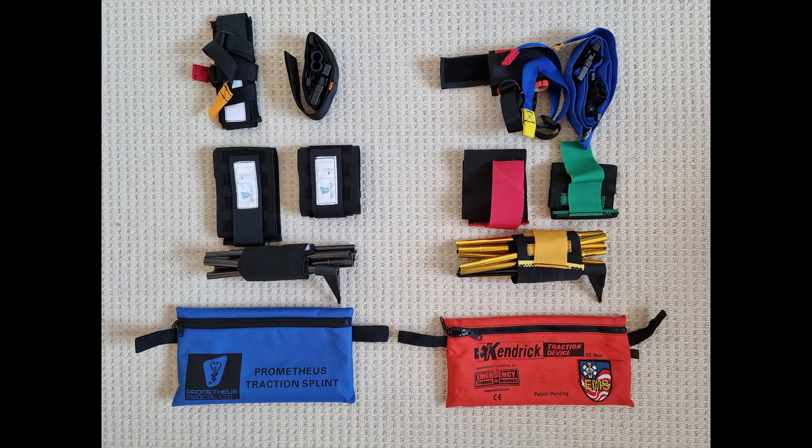The Kendrick traction splint used in this video, shown on the right-hand side, comes in an orange pouch. The application of the straps follows the traffic light system. The groin strap is blue and the ankle hitch has coloured tags — red and yellow. In some cases, you will have to work with the Prometheus splint that comes in a blue pouch, as shown on the left-hand side.